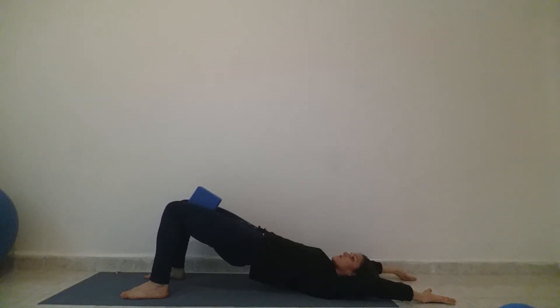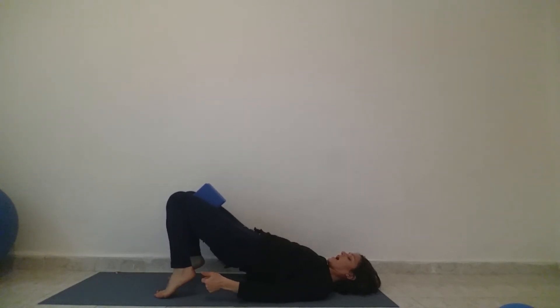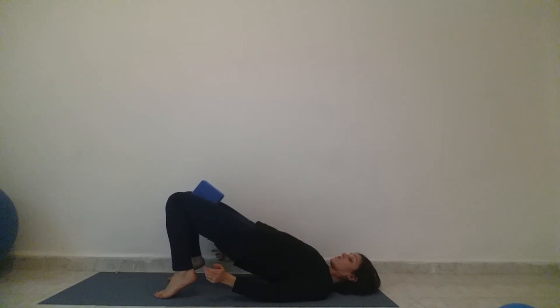Once you've done that a few times, stay up and walk your feet in a little bit. Lift up your heels — really lift up through your heels. Keep your legs hugging in and also moving to the outside. Your gaze stays up. Never turn your head when there's weight near your neck, and really press down through your shoulders to your fingers. If you'd like a little more work, you can lift up and lower through your heels a few times.